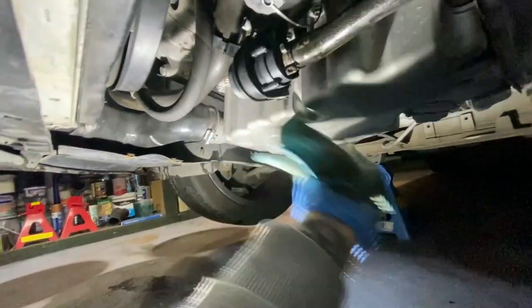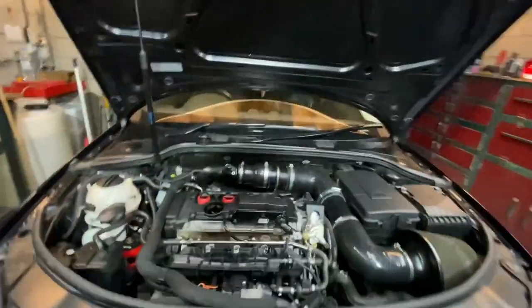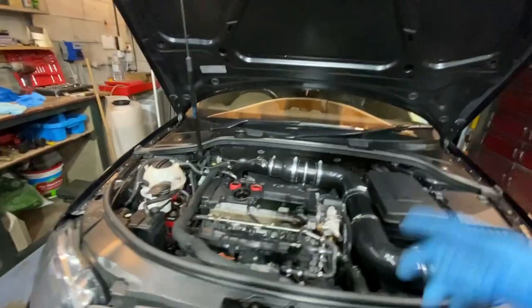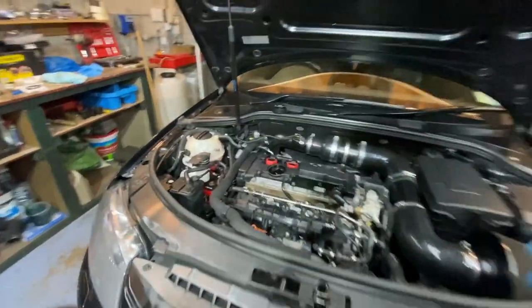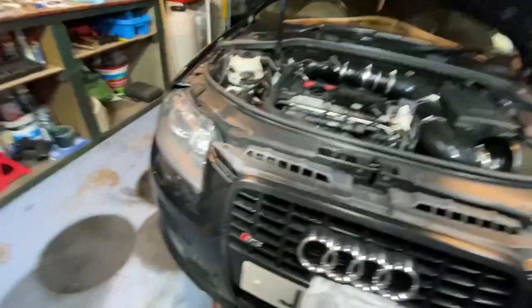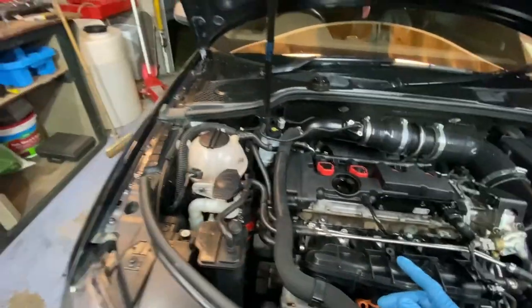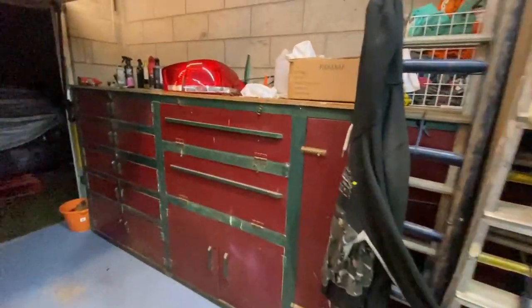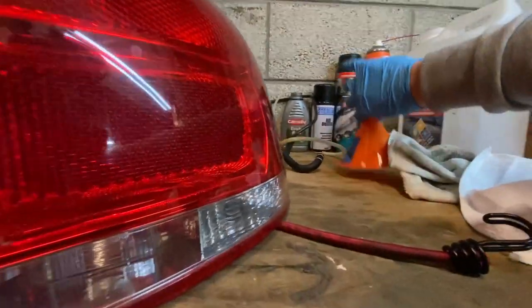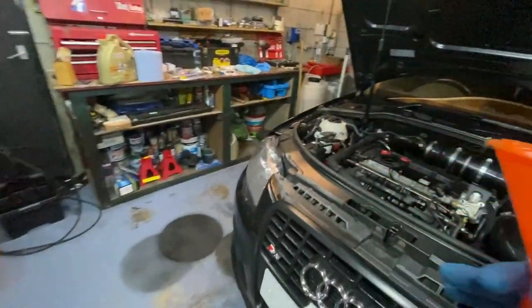I'm going to get the belly pan back on, but actually it dawned on me it's a better idea to leave the belly pan off and put the oil in now. Start the car while the belly pan is off so we can see properly if there are any leaks — we'll be able to see the oil filter and check if anything is seeping. I'm not sure exactly how much this takes but I'm guessing no more than five liters and I've got five liters. Clean up the funnel and get started.